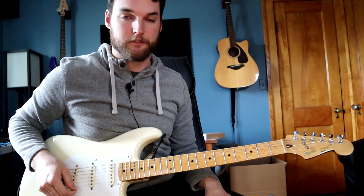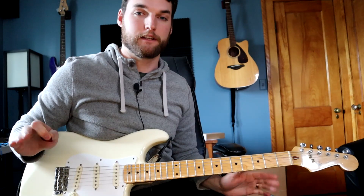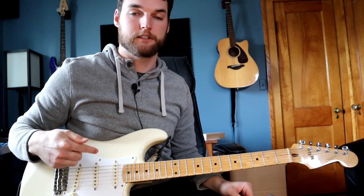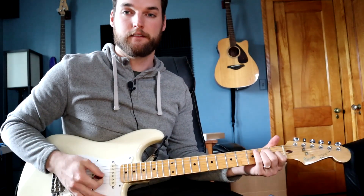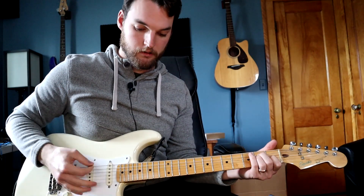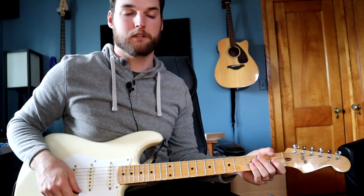The whole song is E-flat standard tuning, so take every string on your guitar and tune it down a half step. So E is now E-flat. That should be decently in tune, sorry if I'm a little bit out.